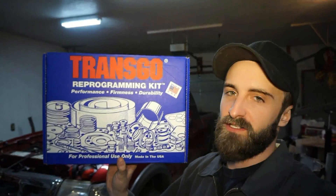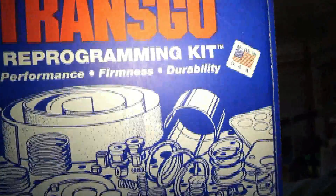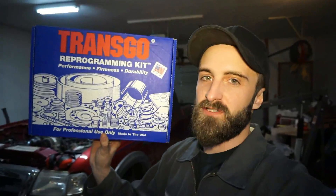Welcome back. So today we're finally going to get to the installation of the Transgo HD2 kit — basically just a shift kit. It increases the firmness and it also comes in this nice blue little capsule. So let's get to it.